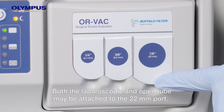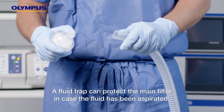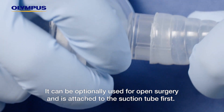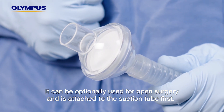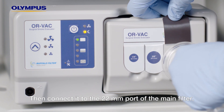Both the laparoscopic and open tube may be attached to the 22 millimeter port. A fluid trap can protect the main filter in case fluid has been aspirated. It may also be used for open surgery and is attached to the suction tube first, then connect it to the 22 millimeter port of the main filter.